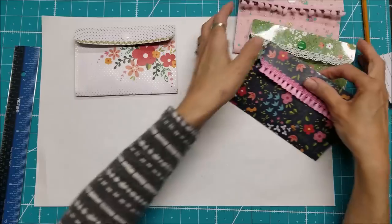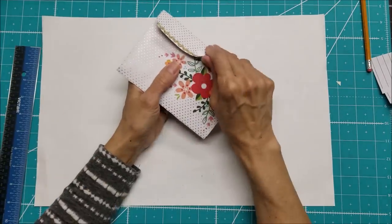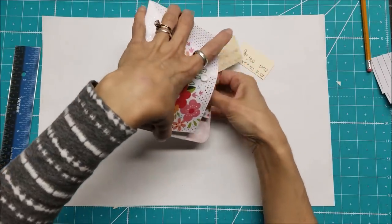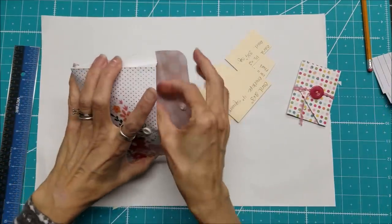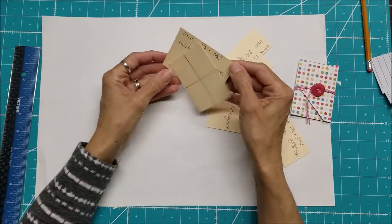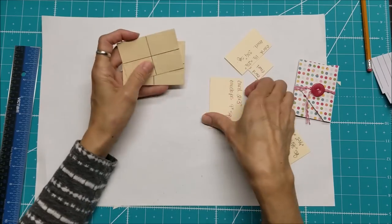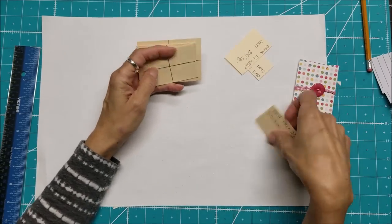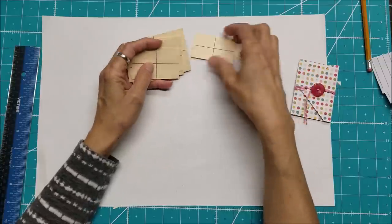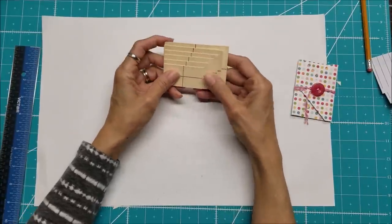Now I want to move on to the next set of mini envelopes — these ones will be rectangles. The first set was squares, and I want to show you all of these. I'll also give you a link below to the blog post where I provide all the measurements, so you don't have to write everything down furiously.